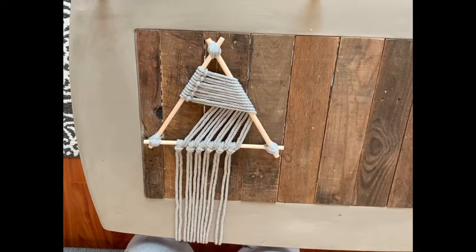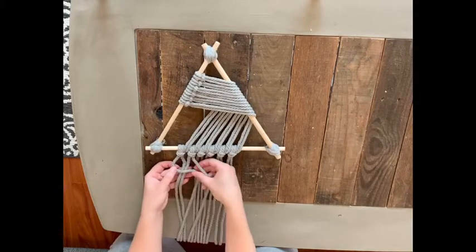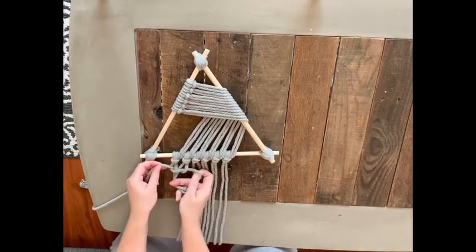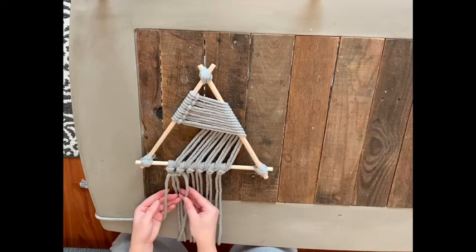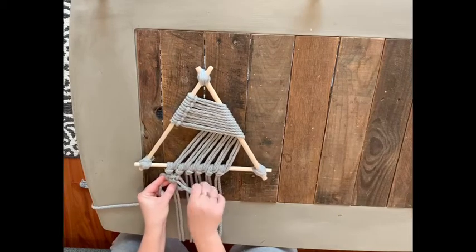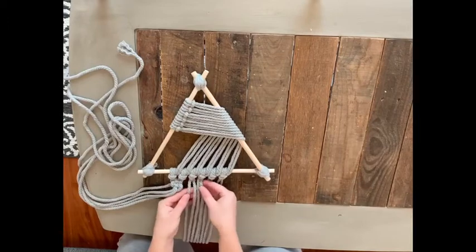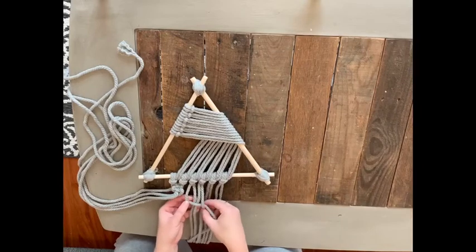Let's start with our square knots. Work with the furthest two knots to the left — those first four cords. Take the far left cord, bring it over the two center cords making a horizontal line. Then take the far right cord, loop it over the horizontal line, pull it through, and tighten it up. Then repeat the exact same process starting from the right. Next, move to knots three and four and repeat. I find it easier to scooch the cords from the first two knots out of the way before starting the next square knot.